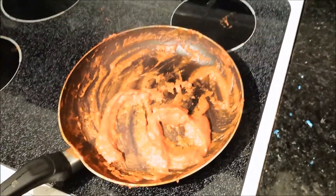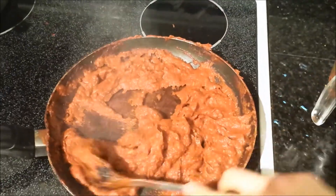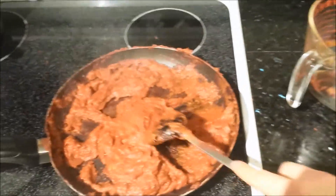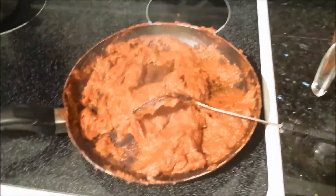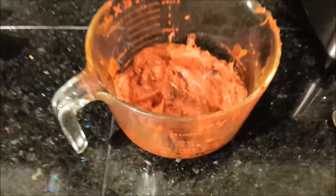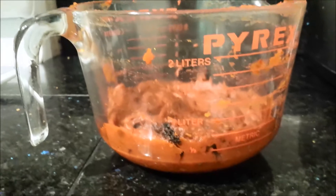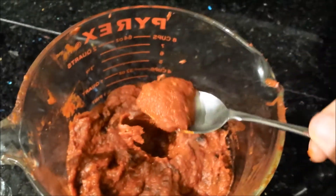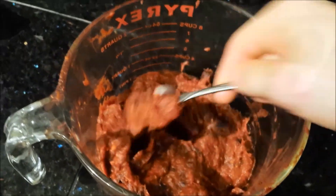This is the entire batch. I wanted to do one final reduction to get it extra, extra thick, then I'll put it in a bowl and let it cool. Here's the finished product — all that 12 pounds of tomatoes turned into this very thick tomato sludge. I'm going to let it cool now.